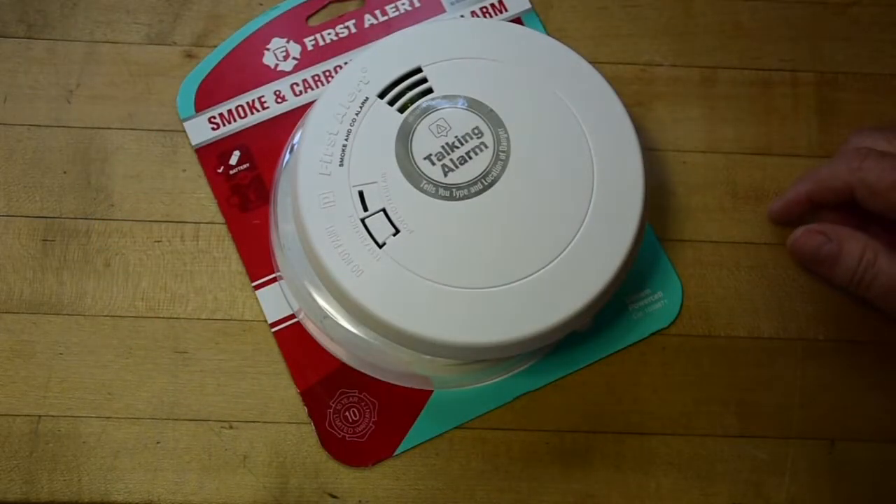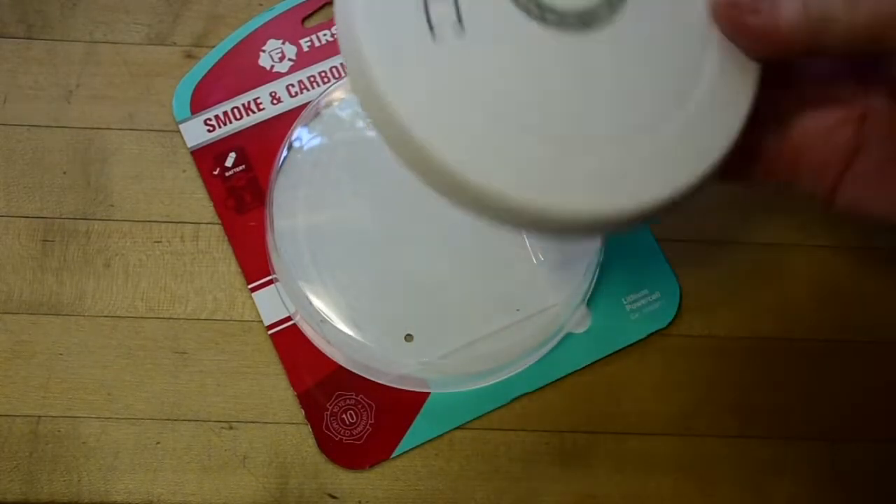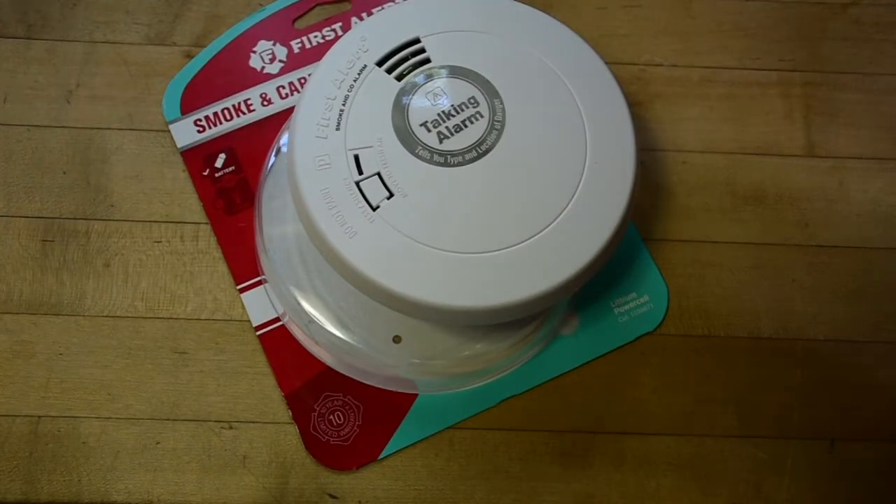And that is the secret to resetting the location on this model of the talking First Alert alarm. You're welcome.